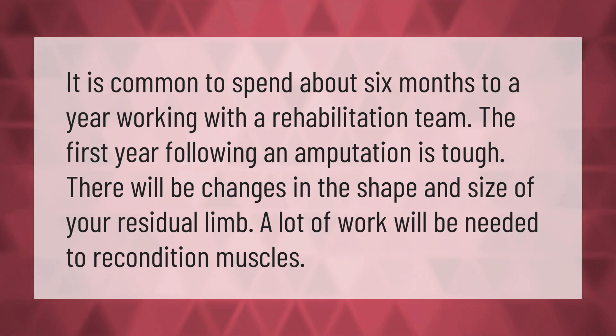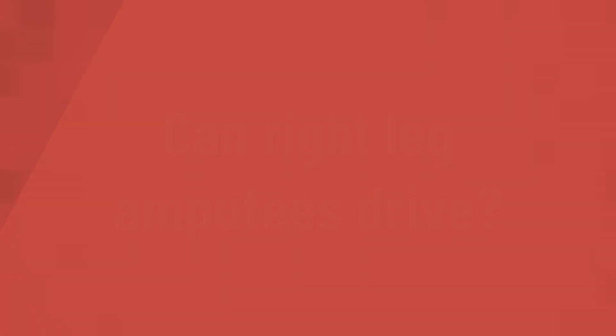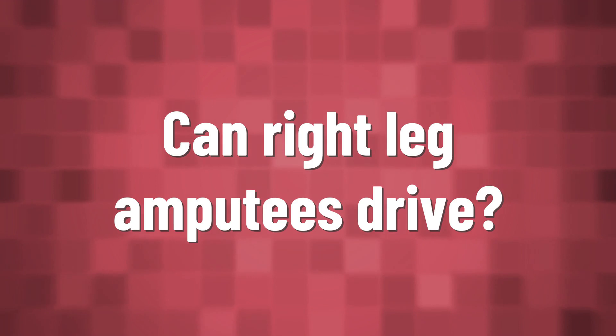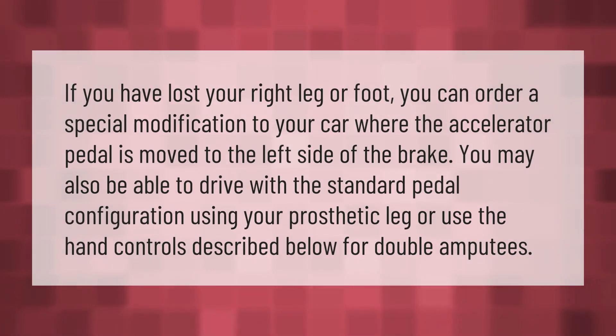A lot of work will be needed to recondition muscles.